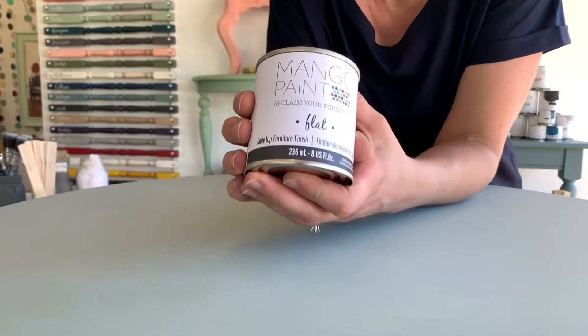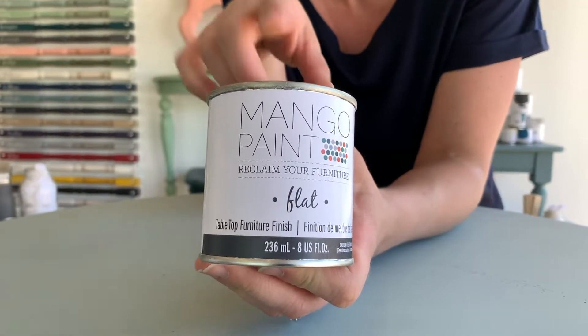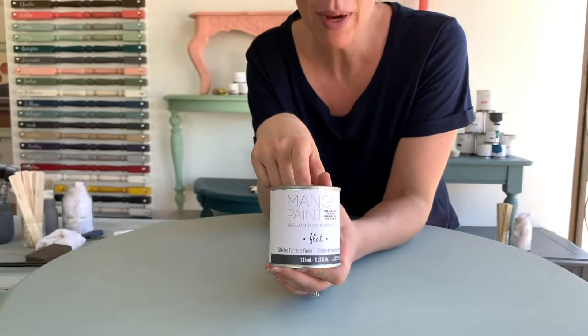Our table top finish comes in satin and it comes in flat, and it comes in these cute little half pint sizes and it also comes in full size quarts. Half pint size is great for a project like this. This is a clear, non-yellowing, very durable, water-based finish that you can put on top of your mango paint so it's super, super durable.